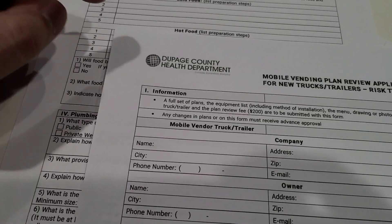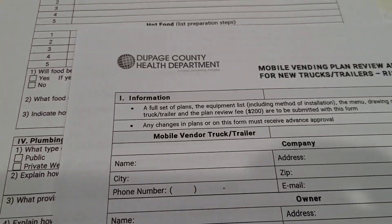But first let's focus on this — they want a full set of plans. I asked myself, what is a full set of plans? So I went to the best research engine out there, which is Google, and I put in 'blueprints for food trucks.' You get a bunch of different schematics and different things that they need. Then I contacted my health department and asked, do I need someone professional or can I do it myself? And here's the answer that I got — let me show you guys.